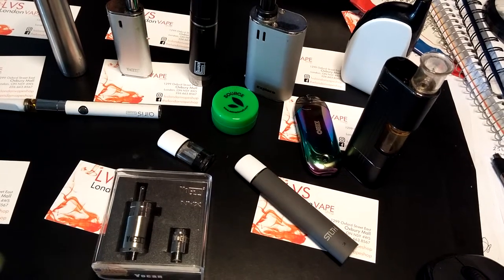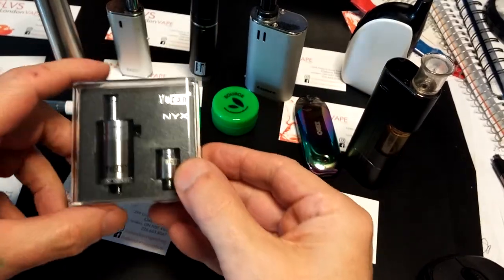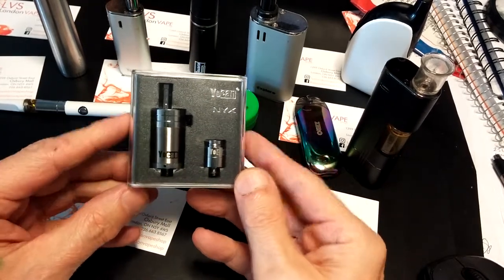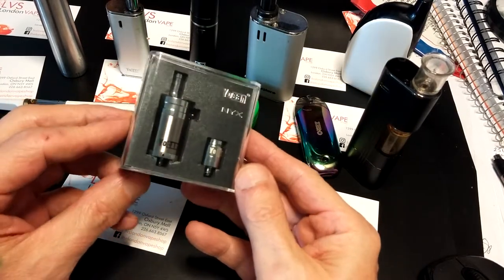Hi, how you doing? I'm looking at this Yocan NYX. I thought these were old. I guess they were at one time, but they're still selling today. And Adam at LVS gave me one to do a review on.